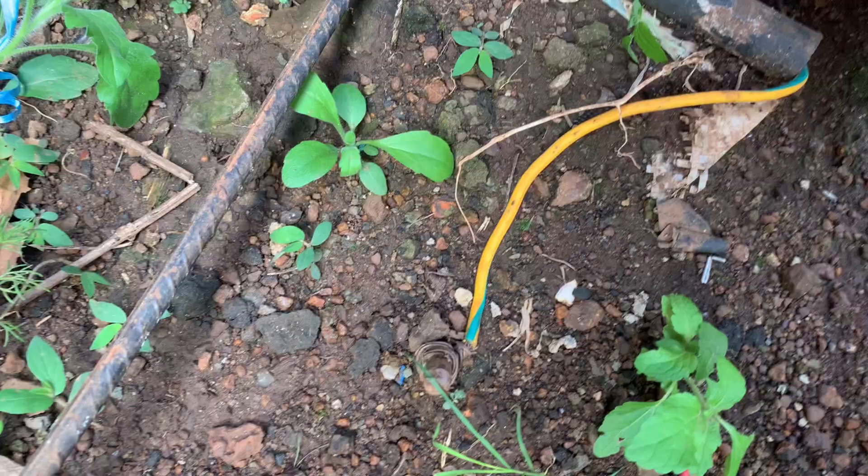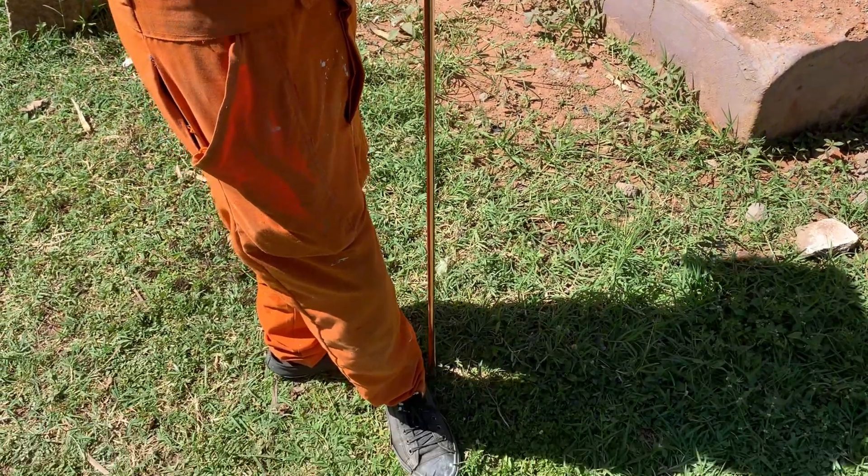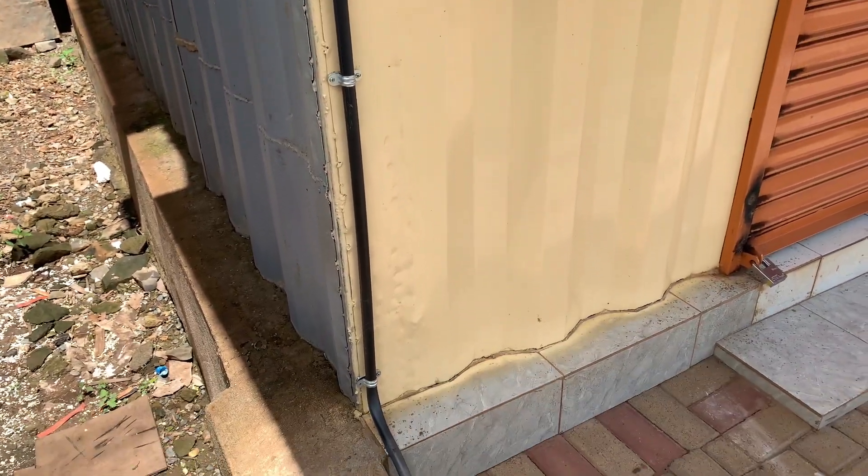Welcome to today's topic. We are talking about ATI, a very important aspect when it comes to electrical installation, especially in home wiring or domestic wiring.